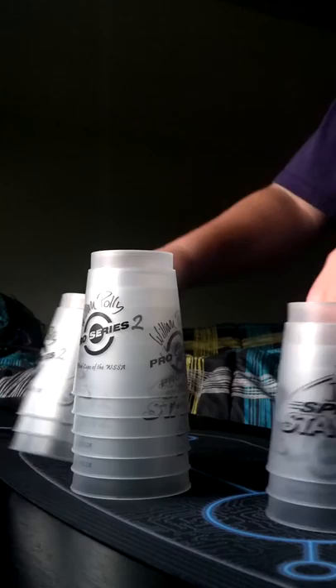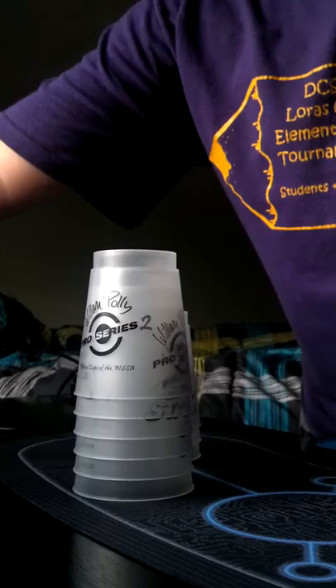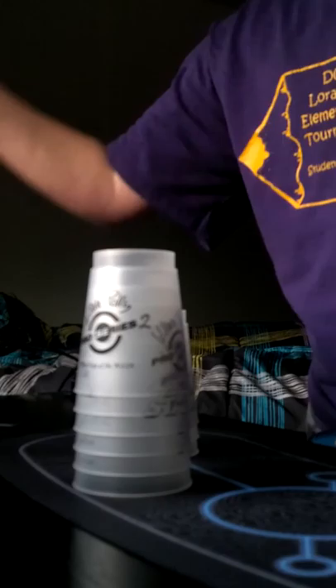The next video I'm going to make will be my Rubik's Cube presents I got. And this video is going to be me testing my new cups I got yesterday when I opened presents, and my mini cups.